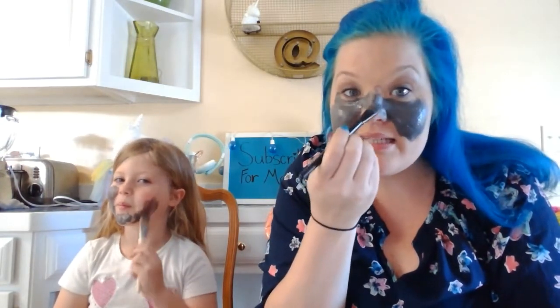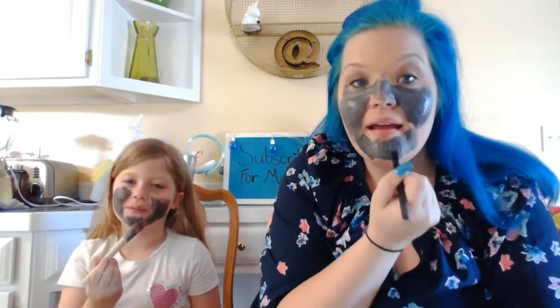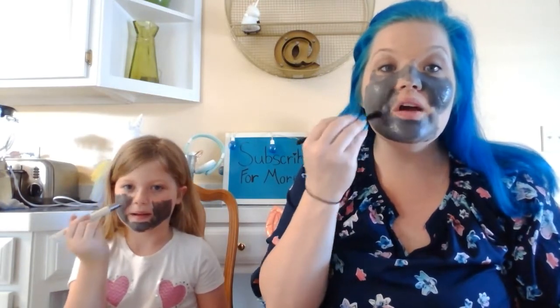This is a charcoal mask and you're supposed to leave it on for ten minutes. Once we get done painting, we'll set a timer. What will this do to your skin? It's supposed to detoxify your skin — take all the yuckiness out and dehydrate it from the yuckiness. And leave it nice and clean and moisturized.